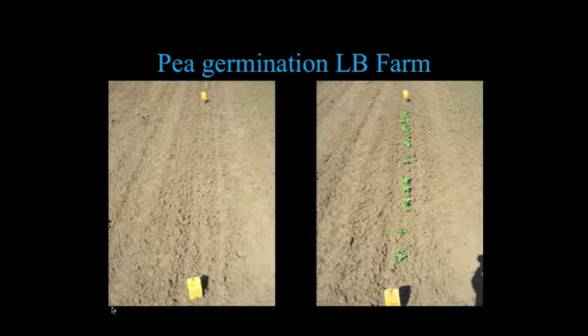Here's an example of some of the problems you run into with stringless types. These are two plots — this one is a stringless type, and do you see any peas in it? This is a stringy one. The stringless types are very weak when it comes to germination, and that's something we haven't been able to entirely overcome.